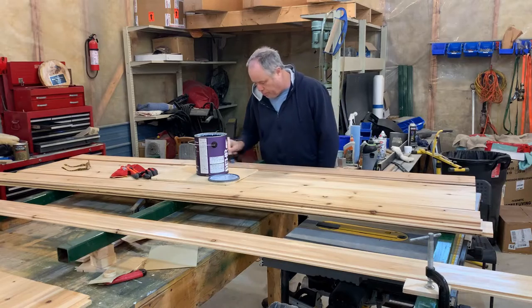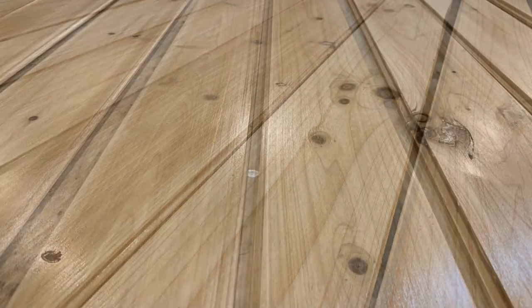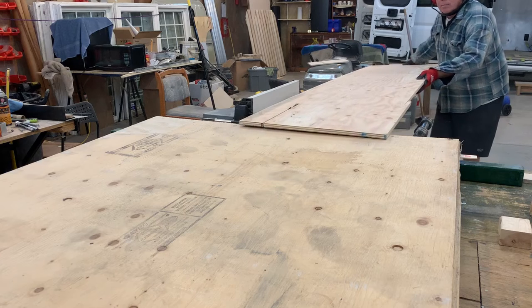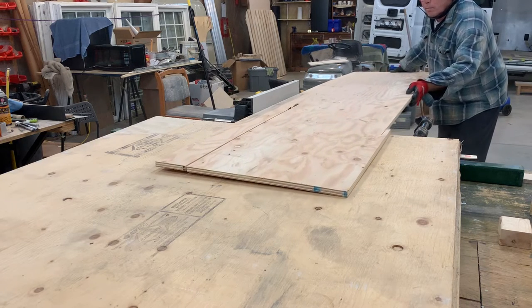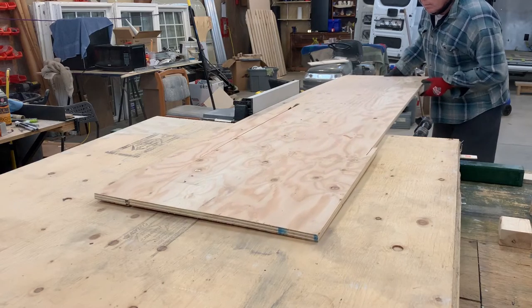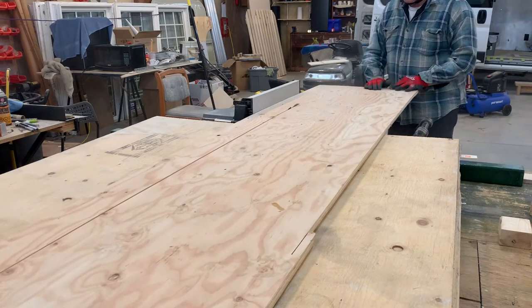The second and third coats were applied one board at a time. When finished, it was a nice looking product. Setting the cedar aside for a moment, I needed to start on the furring strips. For this I used five-eighths fir plywood that I had left over from the van's flooring project that I completed about five months ago.